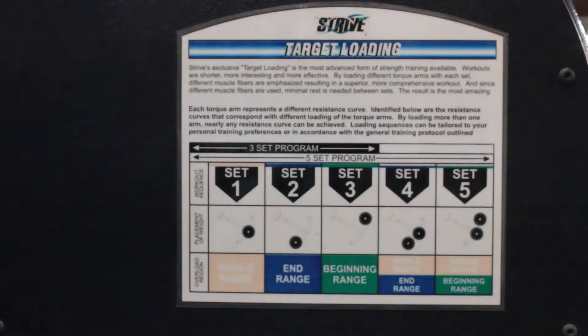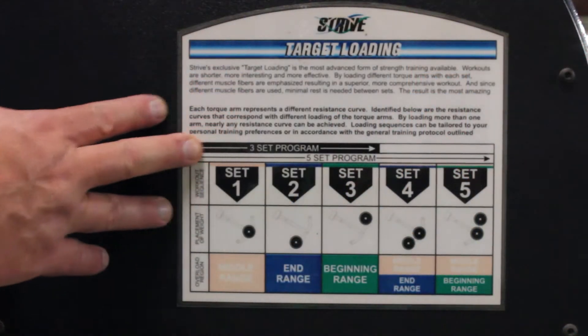This is Joel Delaney with Underground Performance, and today we're going to cover how to use our Strive machines here, which are unique to our gym. This is the instruction for the Strive machines on the side of the Strive.